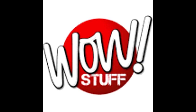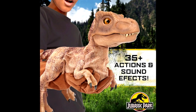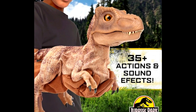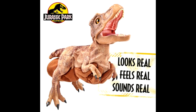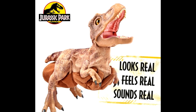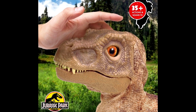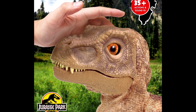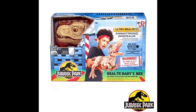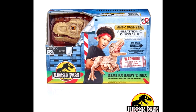A huge thank you goes out to Collect Jurassic as always for these images. We have quite a few images of the upcoming WoW Real FX Baby T-Rex. We knew we were getting a T-Rex and saw a very pixelated image a while back, but we now have really good high quality images and it looks so much better. It definitely looks like what I'd expect Rexy to look like as a baby — it's meant to be Rexy when she was young. The similarities to the young T-Rex in The Lost World: Jurassic Park are pretty on point, with slight differences maybe making this one look a little more female. No word yet on release date, but I'll definitely be picking it up.